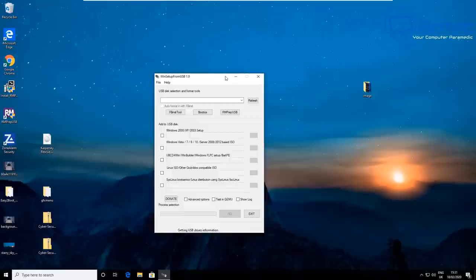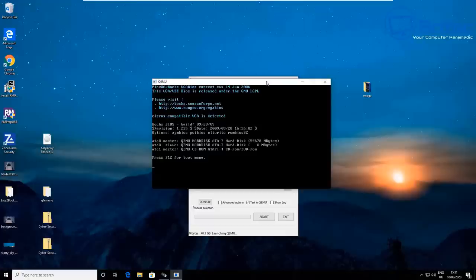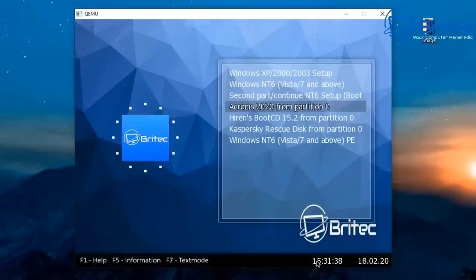Let me start the program again to show you what it looks like. Of course, this is just a tutorial so I'd need to finish off and tweak things a little more to make sure everything is working properly — there may still be issues with some of the ISOs. But that's the menu, and you can see I've got a countdown timer there.